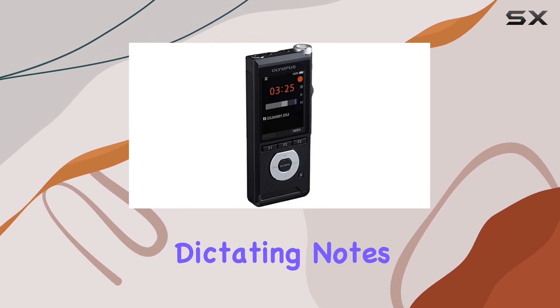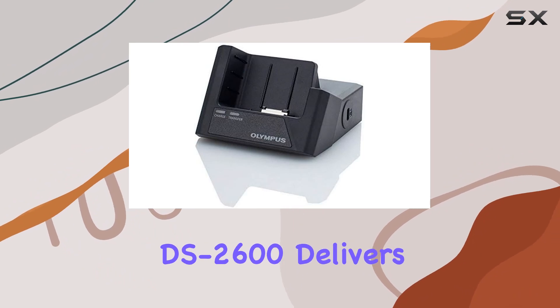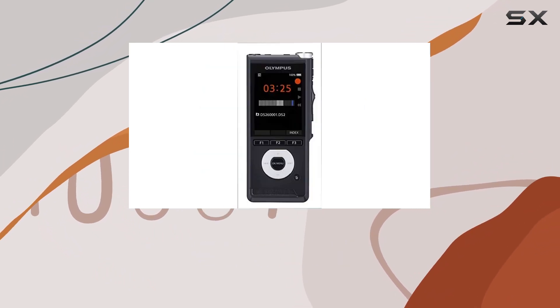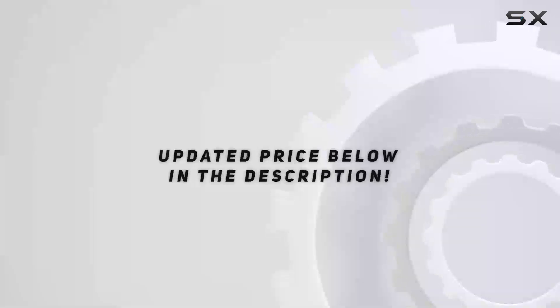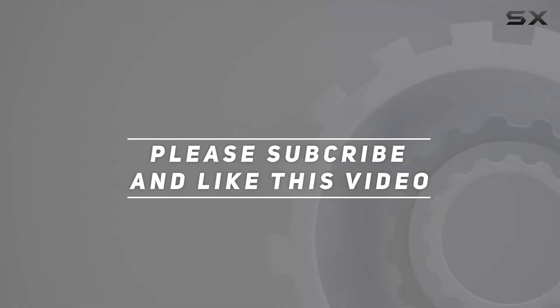Whether you're dictating notes, recording meetings, or capturing interviews, the DS 2600 delivers outstanding performance every time. Check out the video description for updated pricing, and thank you for watching this video.